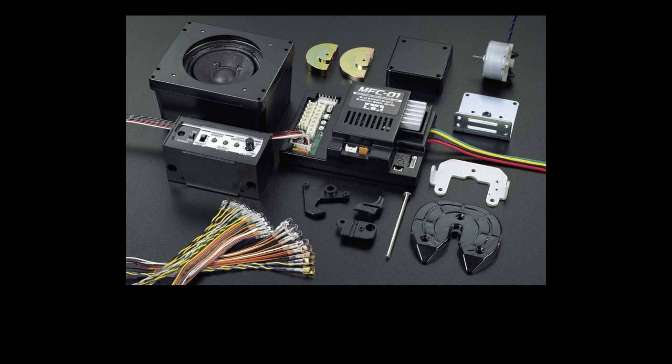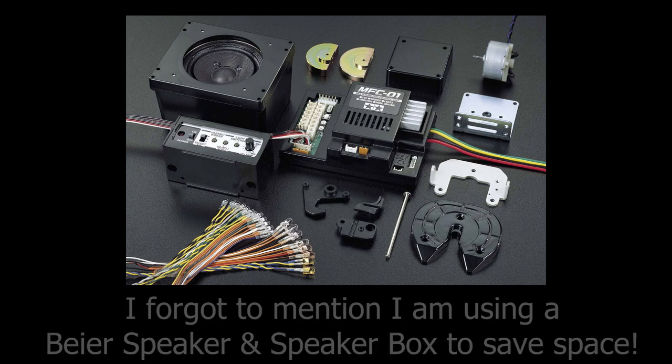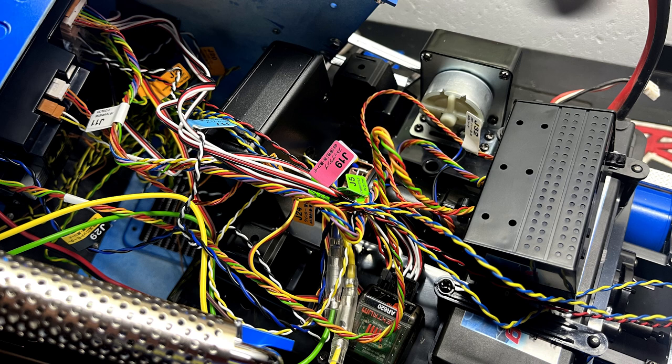The MFC unit looks very intimidating when you open the box with all those wires everywhere. Once you get your head around it, it's not that bad. The instructions are pretty good and there are great videos out there — again Hobby Concepts has some good ones. Once you wrap your head around it, it's all labeled pretty well and fairly simple. I mounted the MFC unit itself to the roof of the Globeliner. I used Loctite everywhere because I've heard the truck will shake itself apart with that shaker. If you don't, the issue with the MFC is doing work on the truck with the body off — the wires are just everywhere. The MFC is very, very cool in actual operation of the truck.